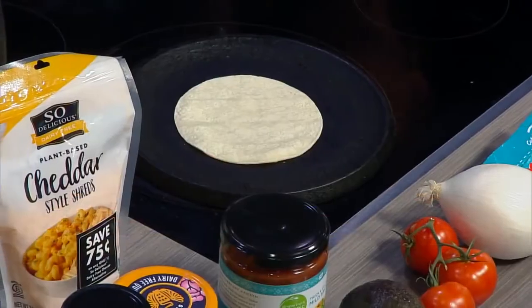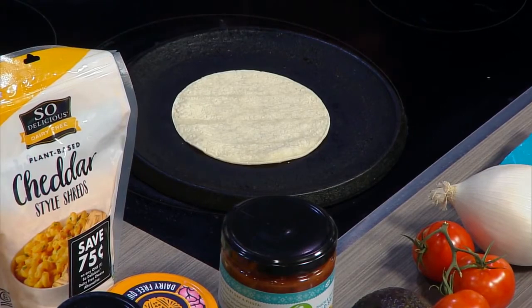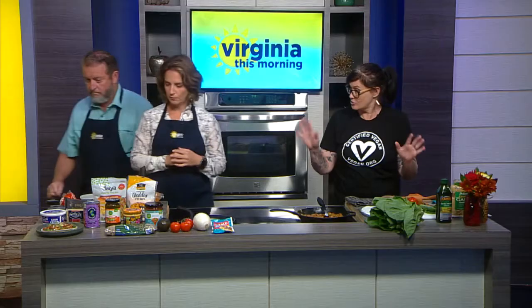The other key is you've got to warm up your tortilla, of course. We've got corn and wheat tortillas, whichever folks prefer. Some people have a wheat allergy. You've got to warm them up either on the stove, in the oven, or in the microwave.